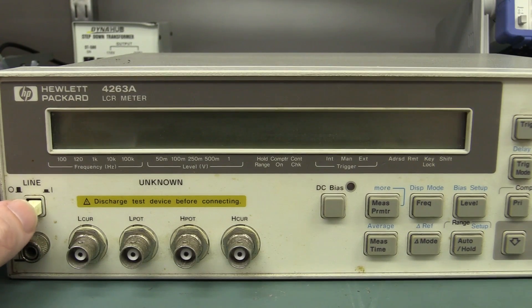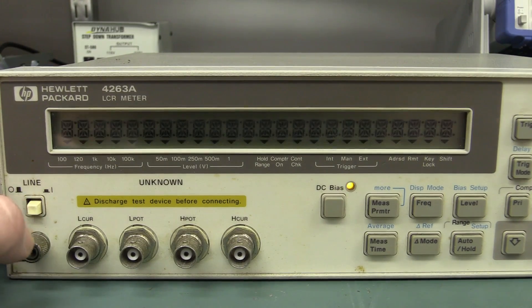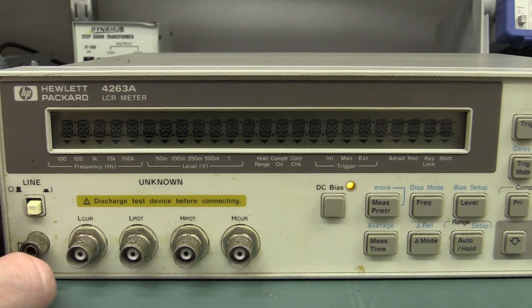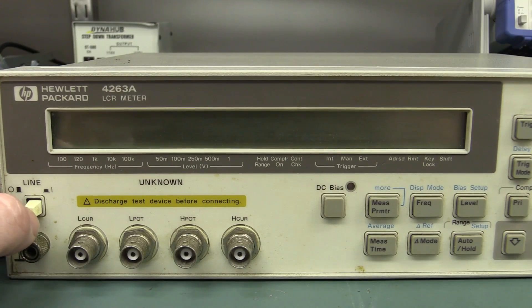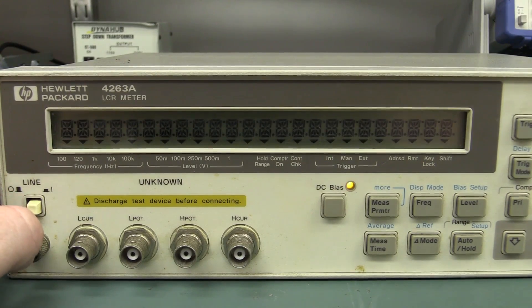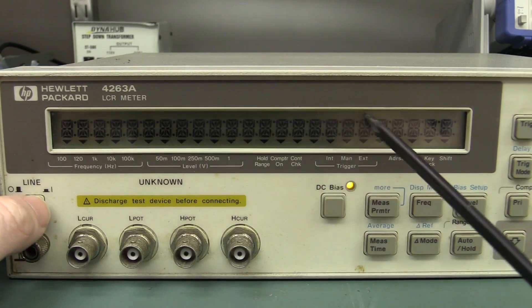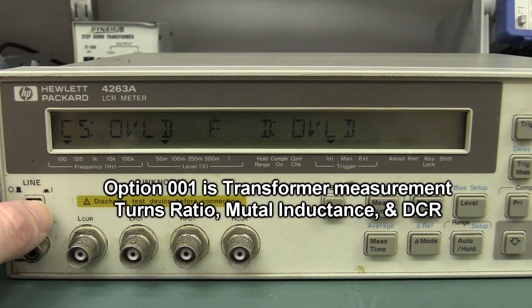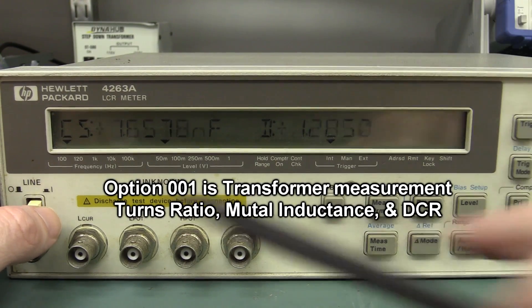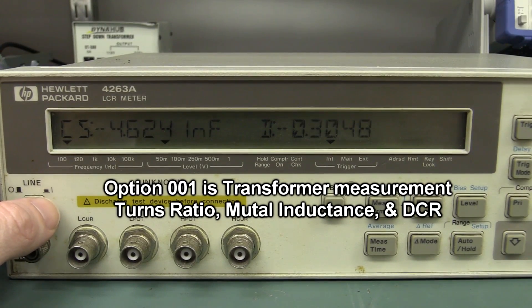So let's power this puppy up — it was sold as kind of as-is. I like the 14-segment display on these things. There we go — 4263A. They've got the 14-segment starburst display. Rev 2.00, option 001 — not sure what option 001 is. It might be like external DC bias or something like that, which in a lot of gear like this you might pay extra for.